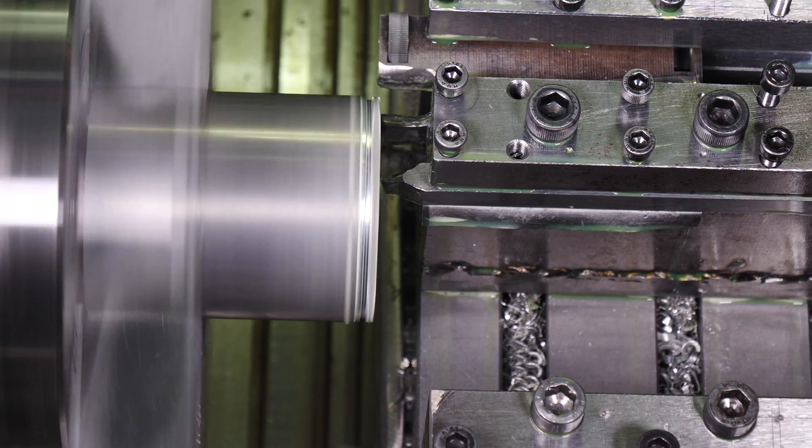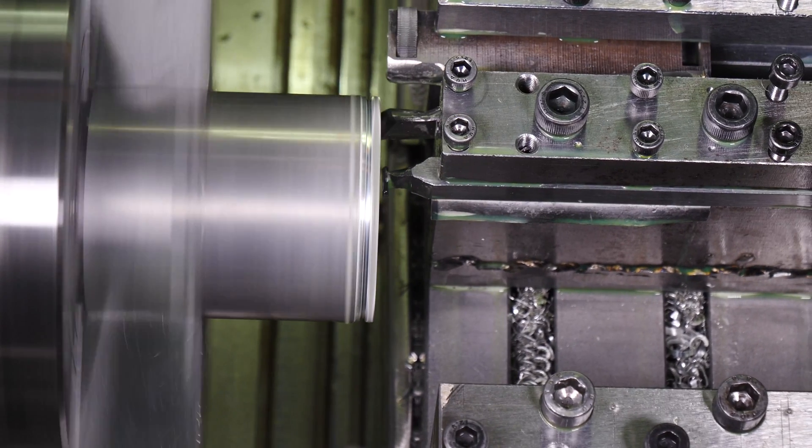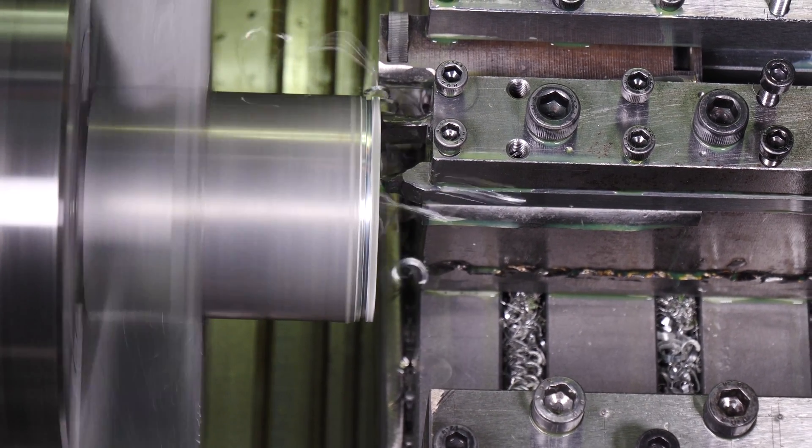CNC machining is used to precisely produce parts of the Power XND 2, which allows for its smooth operation.